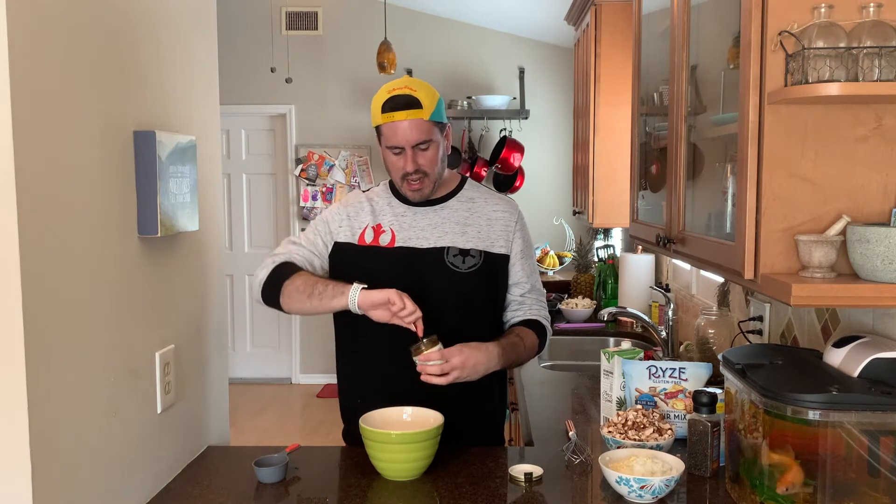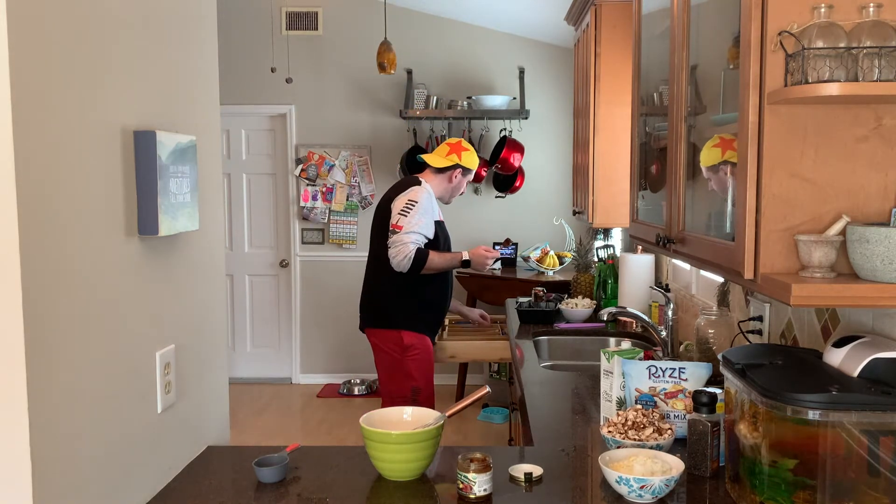Now we'll put together the sauce. First, add the Better Than Bouillon — two tablespoons. It's sticky and hard to get out, so you may need a small spoon to help. This will give a good flavor base and adds a lot of depth. The first time I made it without it, then tried it with, and it was way better with it.